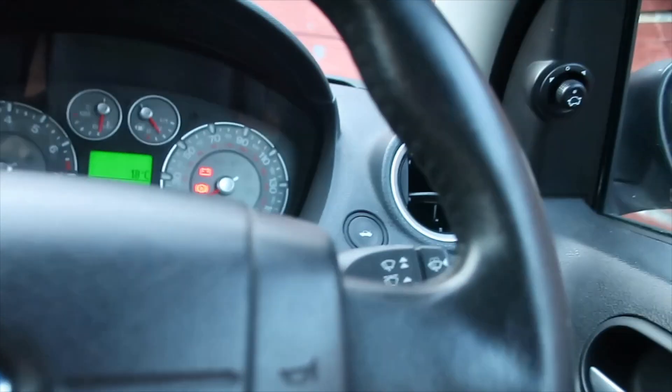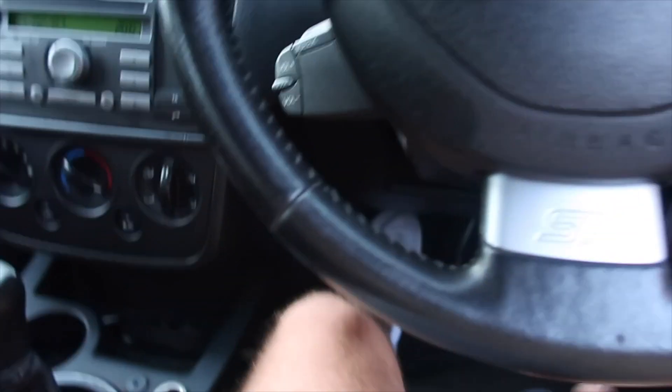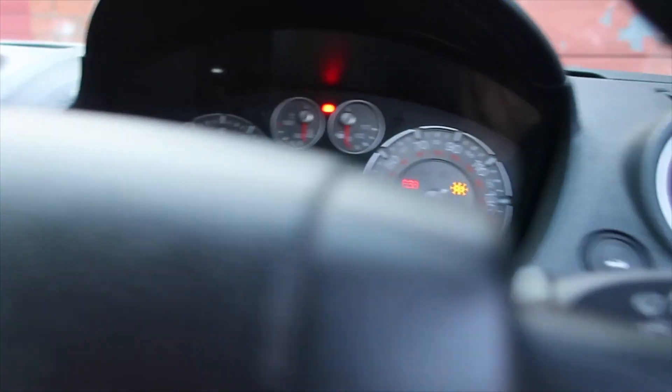I keep forgetting I bought this car, which is not good. I've got my radio working — gangster. Let me try to start it. I'll put the window down. Turn the key... yeah, I think it's fully dead now.